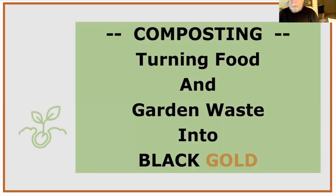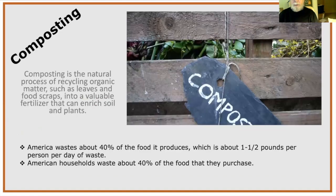Now let's get into composting — my first love. My wife gave me a sign that says "Compost: proof that there is life after death." Composting is how to turn garden and food waste into black gold.